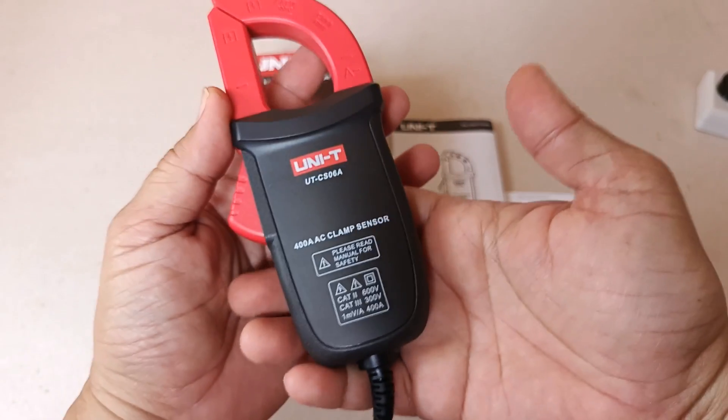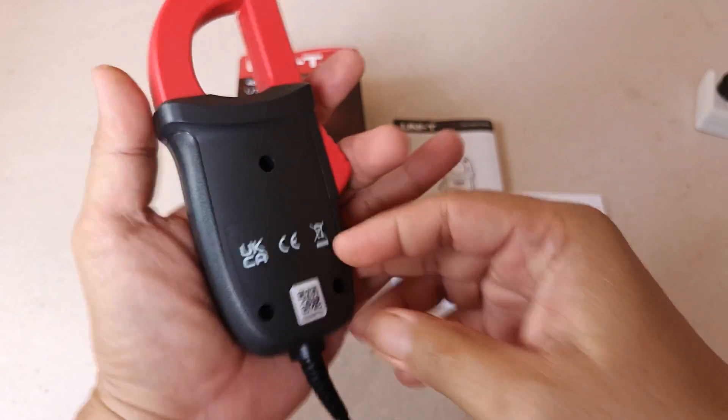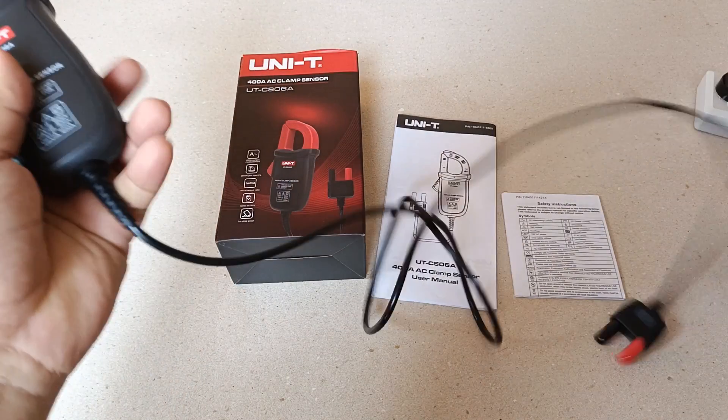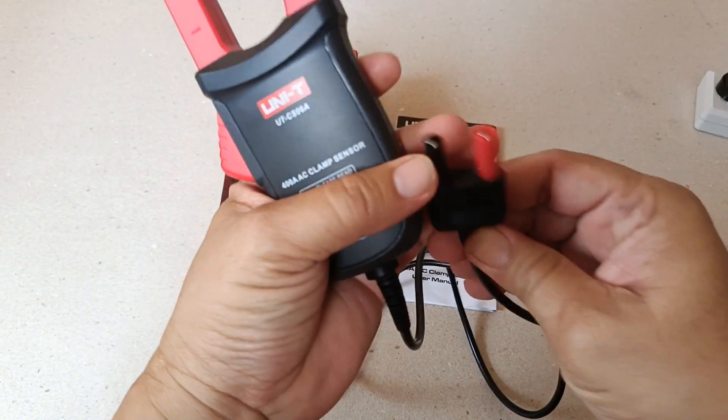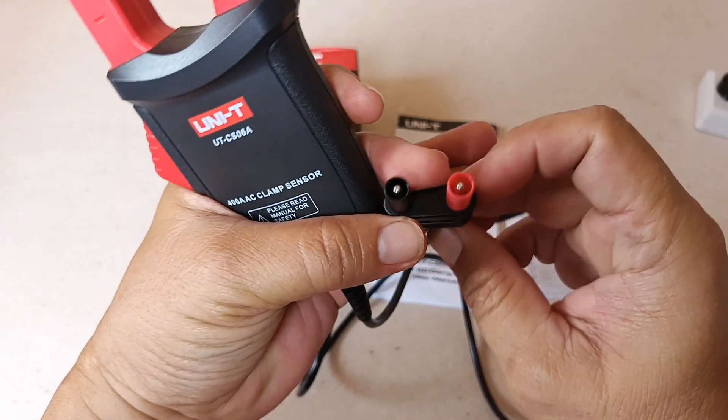This unit is drop proof according to the user's manual to 1 meter on concrete. The cable is 1.1 meters long and is equipped with a standard banana jack output terminal.